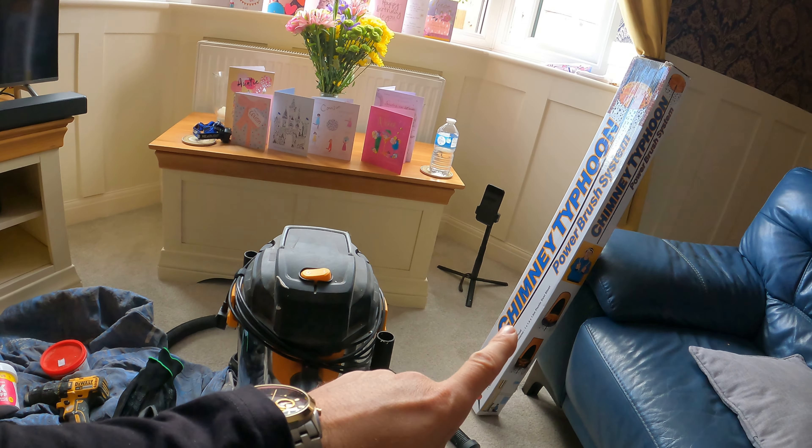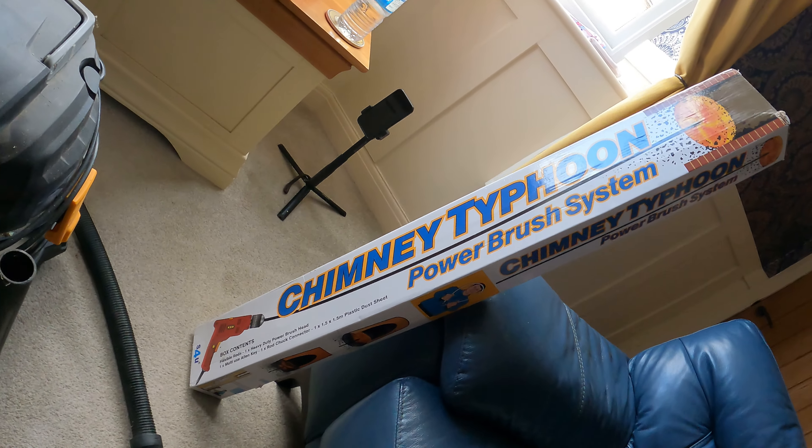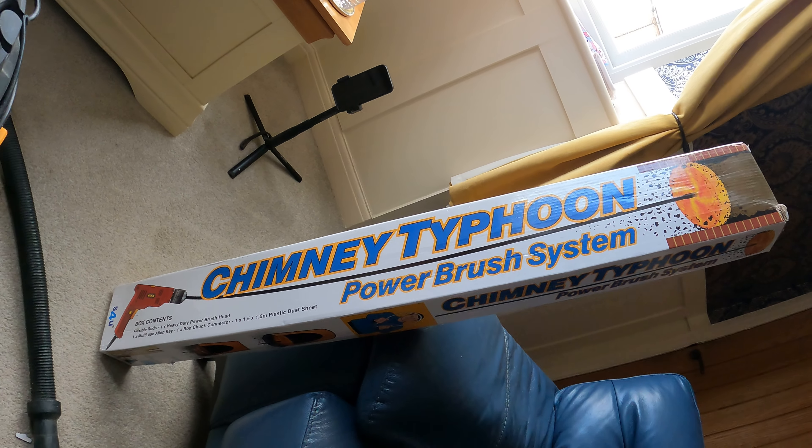I'm trying this out for the very first time — it is the chimney typhoon brush system, power brush system. So we're gonna give that a try in there and see what happens.